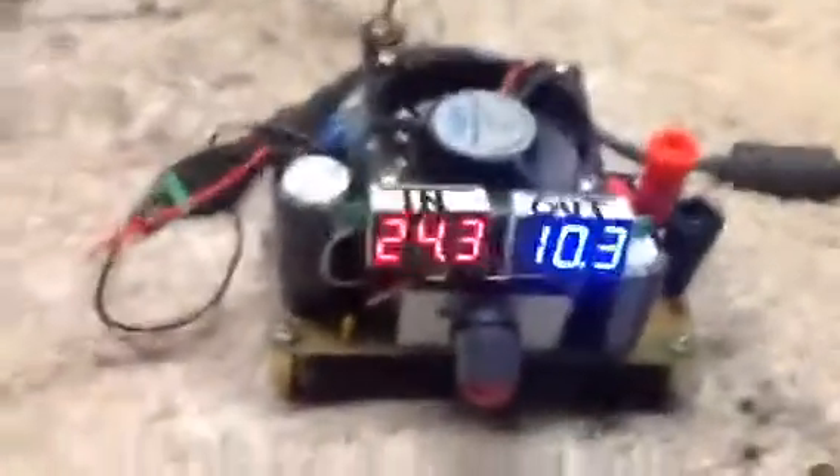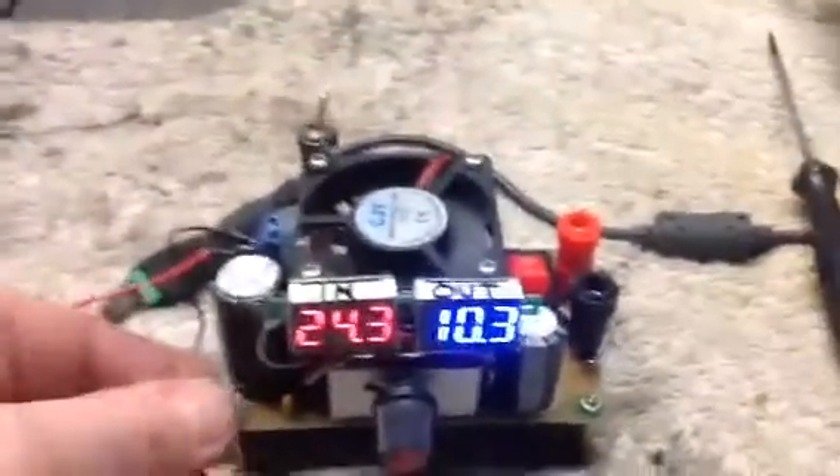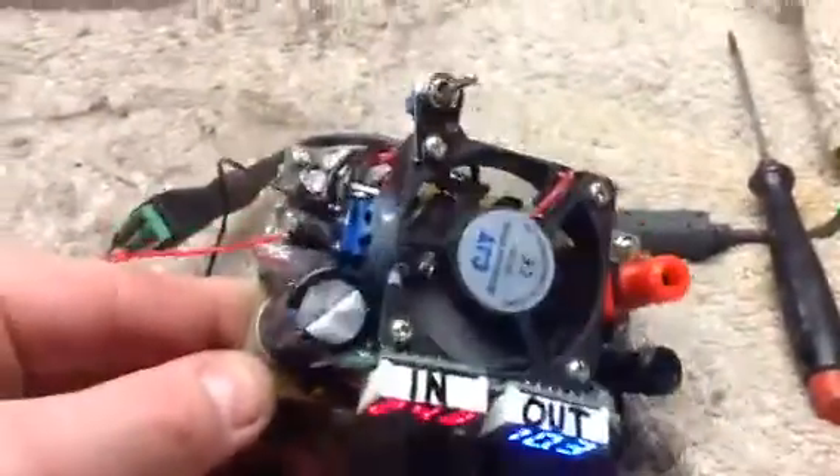YouTubers Budzilla here. Just wanted to talk about this LM338 DIY kit. Got it on eBay for $7.28, free shipping.